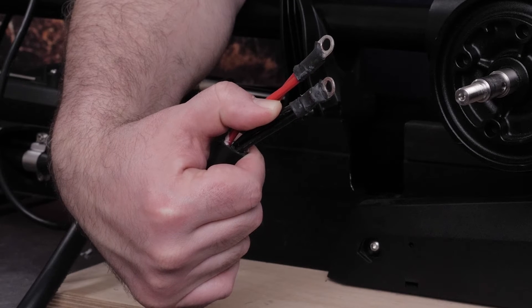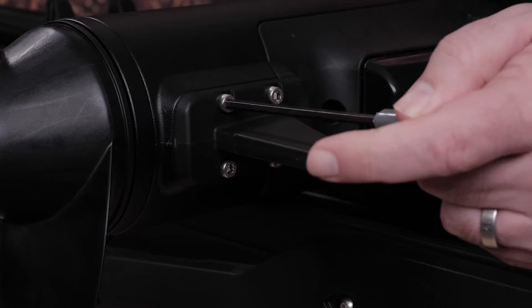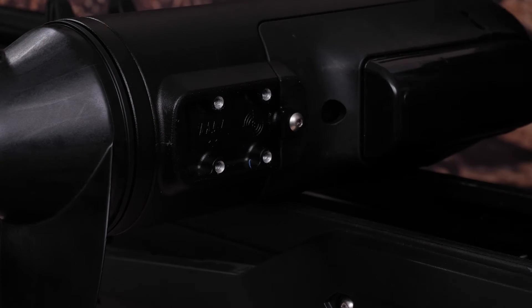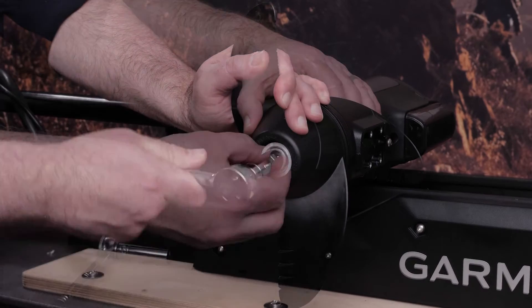Disconnect the trolling motor from power. You will need to remove the skeg from the trolling motor — remove the four screws using the 4 millimeter hex wrench. Then remove the propeller using the 14 millimeter wrench or socket.